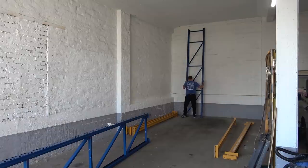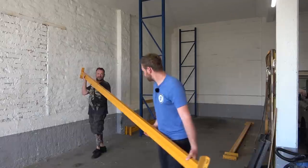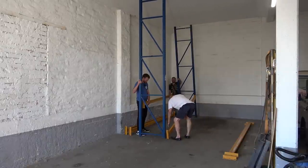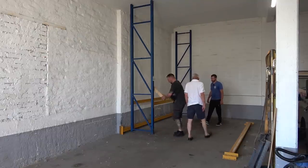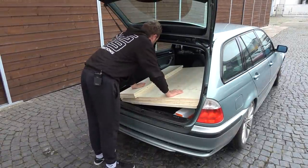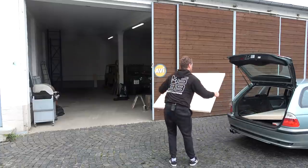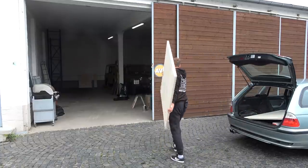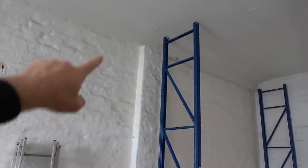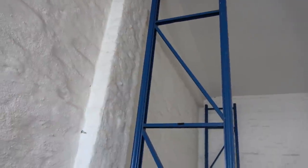Now we're going to quickly assemble the racks. Before I start laying them down, I need to push the rack all the way to the wall, but it's really high and the roof has a slope so it cannot fit. I'm going to chop off that corner over there and then I can push it all the way in.